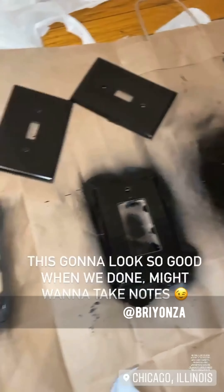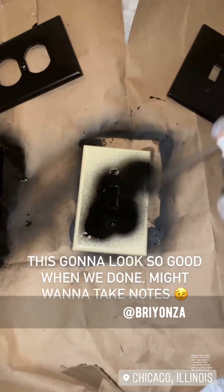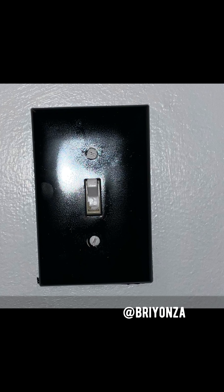Alrighty, we are spray painting. It is a very messy job so you want to put some plastic or whatever you have in your house under this, because the spray paint will get all over your floor. Here is the after, and these are the end results — and they look fire.